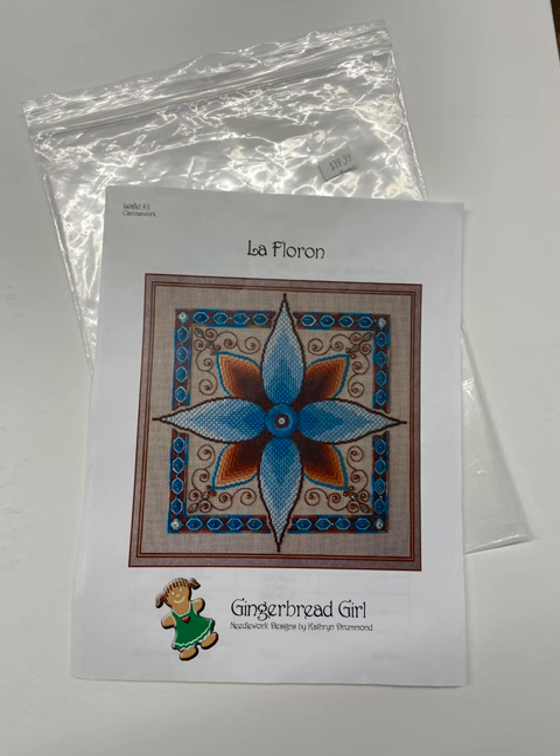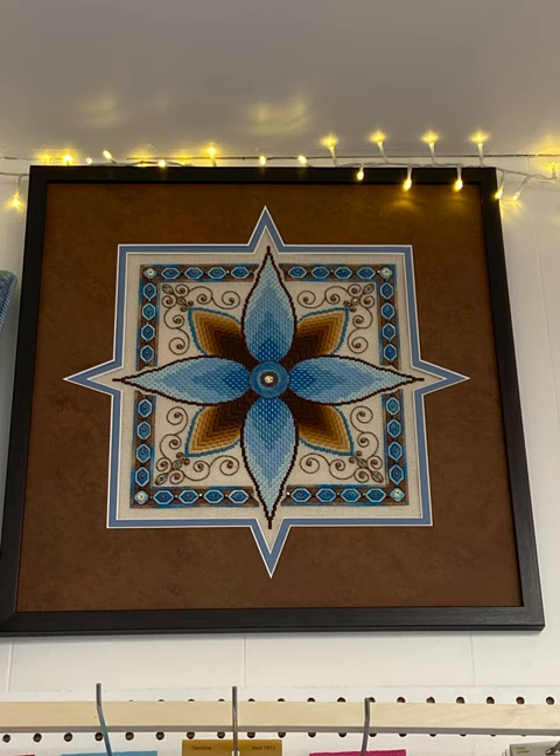What about classes? We have classes all the time. This is a lovely canvas work pattern. We have used it for our intermediate canvas work course in the past and hope to do that in the future. So that's the pattern there, and we've also got a picture of it up on our wall.